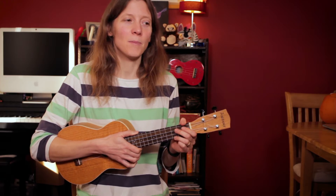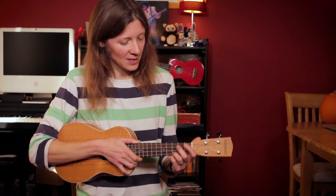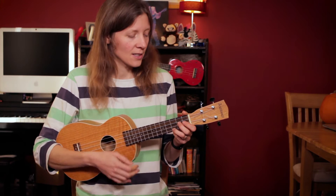I'd like to show you my version of As Time Goes By for the ukulele. It's in C and it's very nice. I'm going to sing it to you fully and then I'll go through the chords. A little intro.